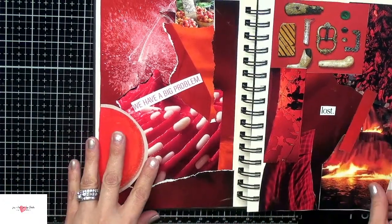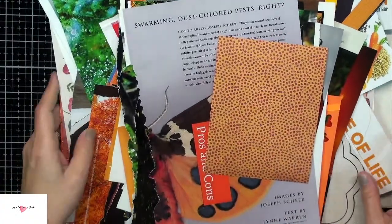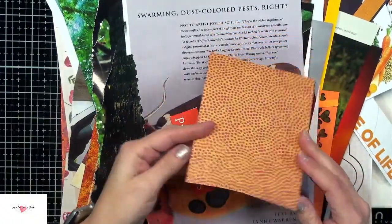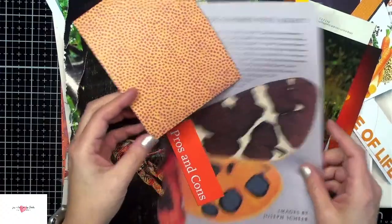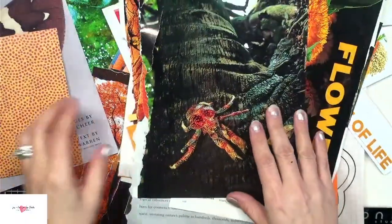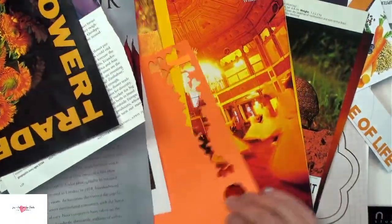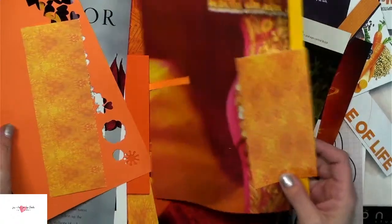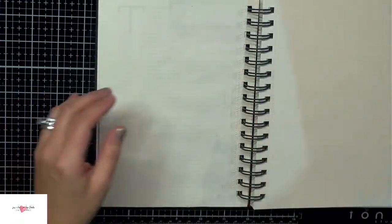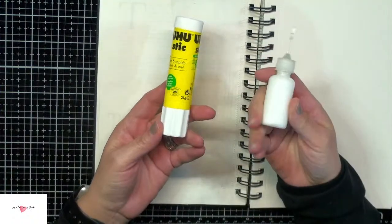Today I want to go from my red page on to the next rainbow color, which is orange. I've gone through my stash of scraps, magazines, and scrapbooking papers that have orange in them and pulled them out. I'm going to see what I can create by gluing these down to my pages — they're literally just scraps. There's no rhyme or reason to this; we don't want to overthink it, we just want to have fun and let the process take us through. I'll be using a glue stick and some white glue, nothing special.